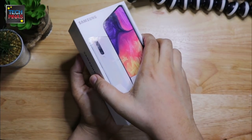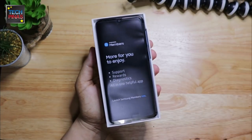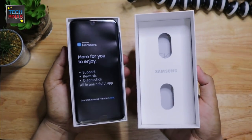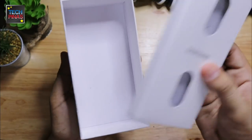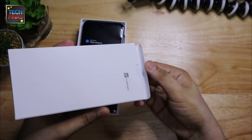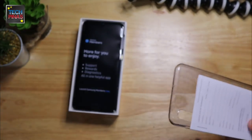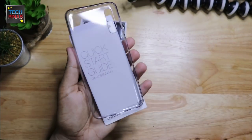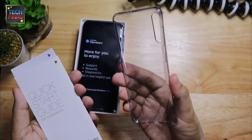Let's do this slowly. Ladies and gents, that's a Samsung Galaxy A50 in the flesh. It seems that there are some items under the cover, so let's check these out. There's the sleeve that we need to pull out.